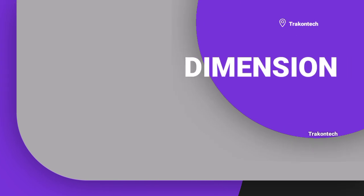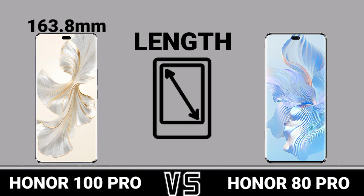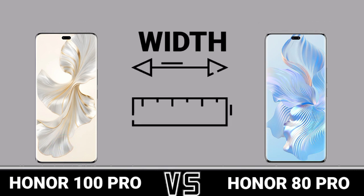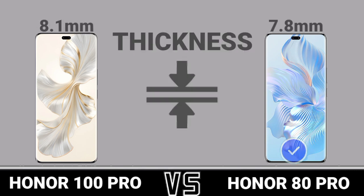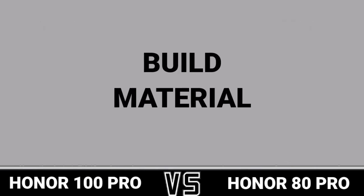Dimension length. Whip. Thickness. Whip. Build material.